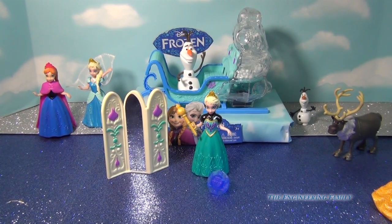Can you spy two Olafs in the scene back there? Can you see them? Have fun playing with this set and leave any comments or questions that you have below.